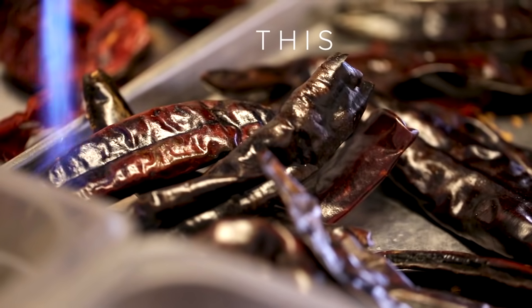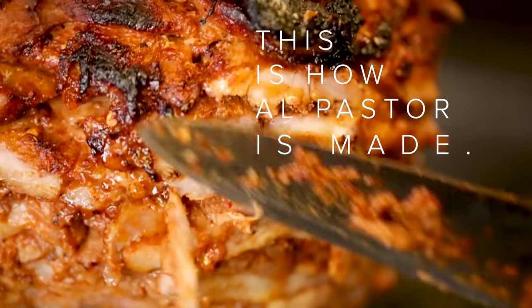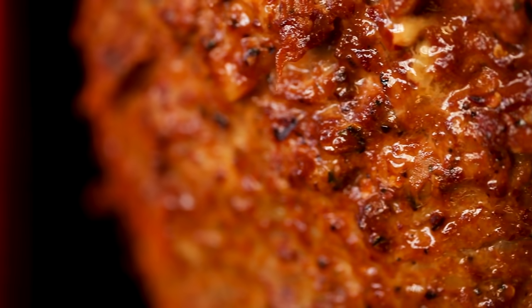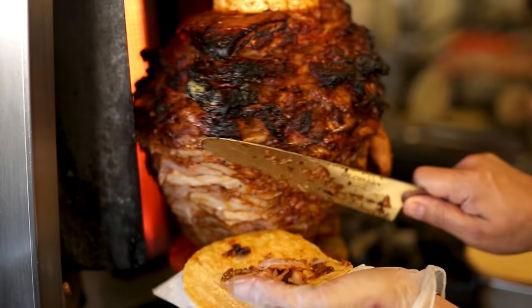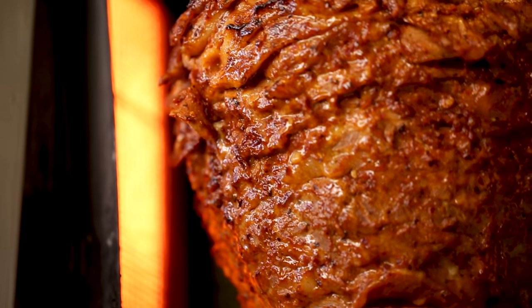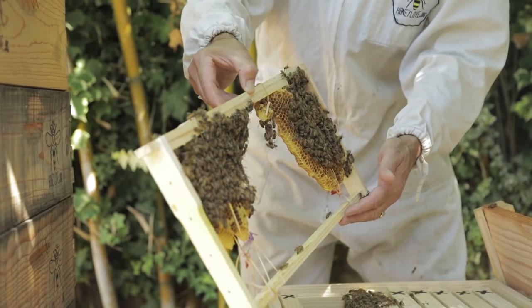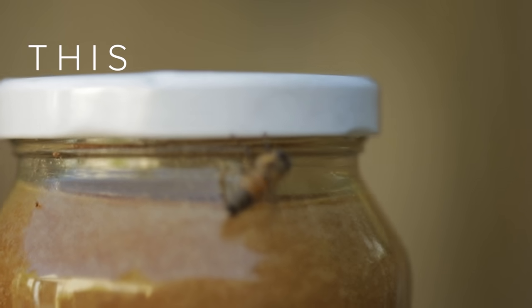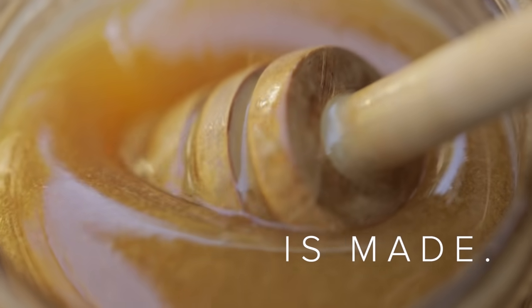In 2019, I started making more YouTube videos instead of just recipe videos, and I started making more documentary-style videos about how things are made. We visited Mexicali and Chef Estoros showed us how to make al pastor — I never knew how the trompo works and it was really cool to see. I also went to a beekeeper's house and shot how honey is made. I didn't know how honey was made before, and it was really fun to learn.